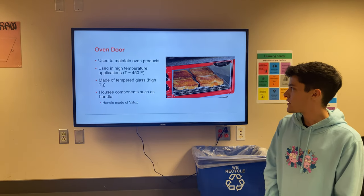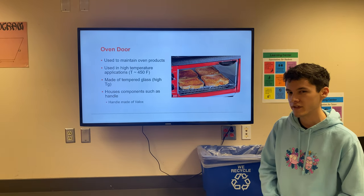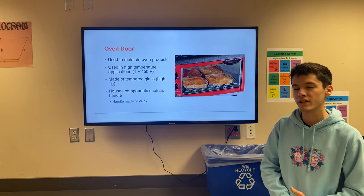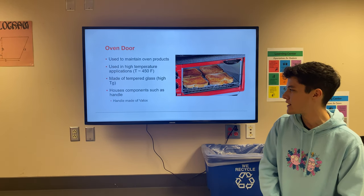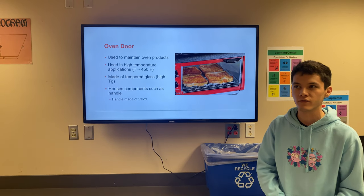The oven door is used to maintain the oven products. It's used in high temperature applications of around 450°F. It's made of tempered glass which has a high glass transition temperature, and it houses components such as the handle, which is made of Bakelite — a food grade plastic.